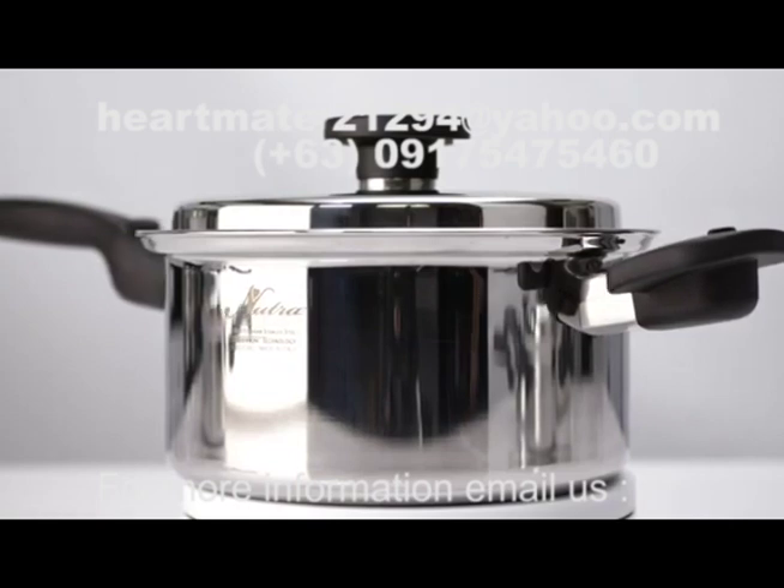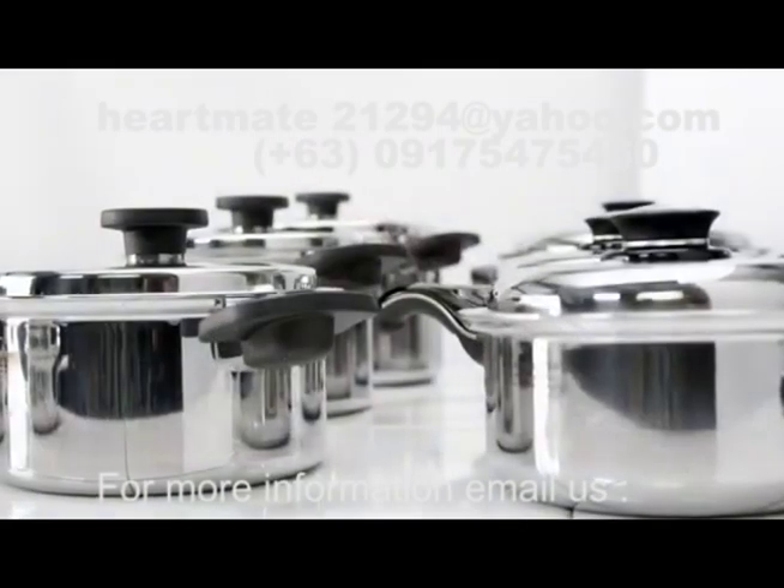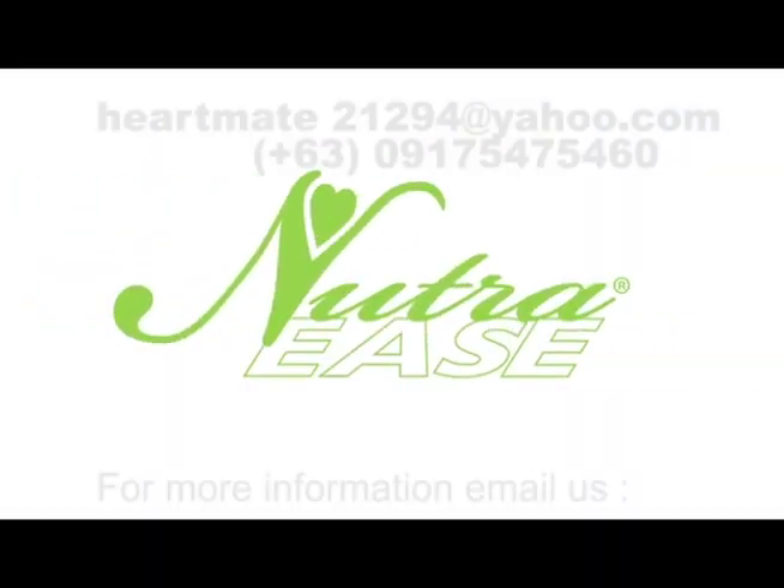Finally, compare the dollar value of NutriEase to the competition. We are confident you'll be glad you did. NutriEase.